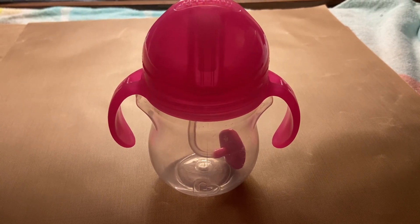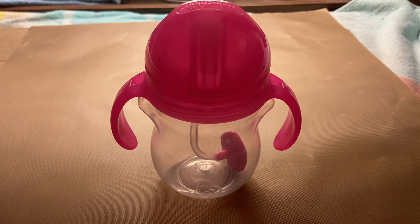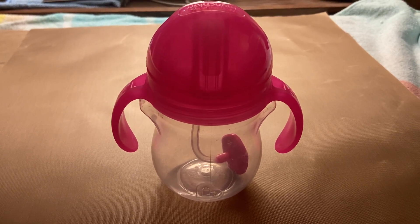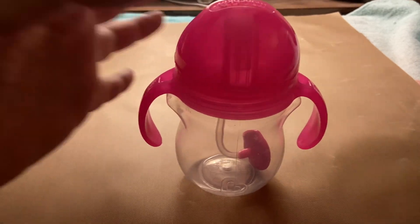Hi, my name is Crystal and this is a review of the Munchkin Weighted Straw Sippy Cup. This is really nice for kids that are just learning how to drink out of a straw. It does have a click lock here.